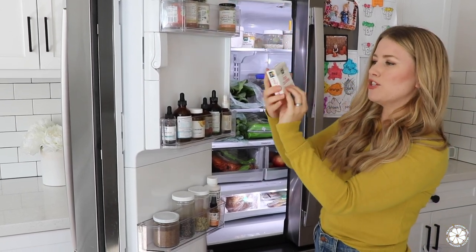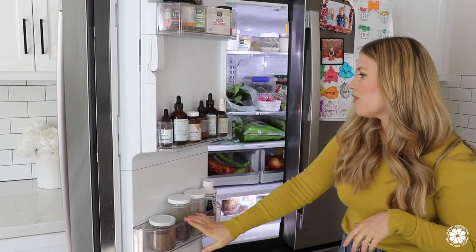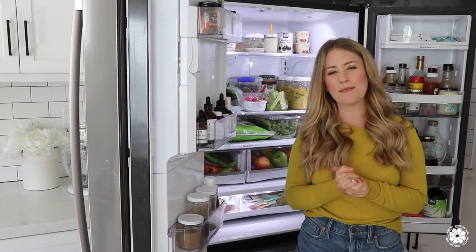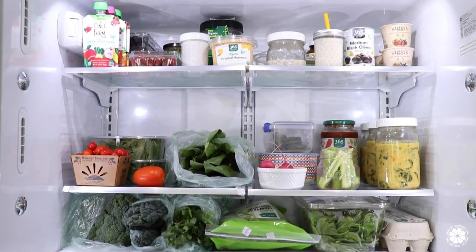Some other random things on the door: some plant-based food coloring which we probably only use a couple of times a year, some capers for if we're making a Caesar salad, and a red and a yellow curry paste. That's kind of what's in my fridge! If you see something you have a question about, let me know in the comments below. I'd love to know what five staple items are always in your refrigerator — share with me in the comments. If you loved today's video, give it a thumbs up, subscribe, and follow us on Instagram, Facebook, Twitter, Pinterest, and our blog. Hope you're having a wonderful day and I will see you in the next video!